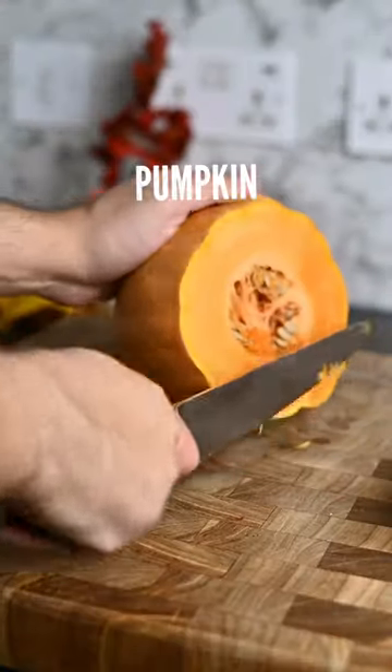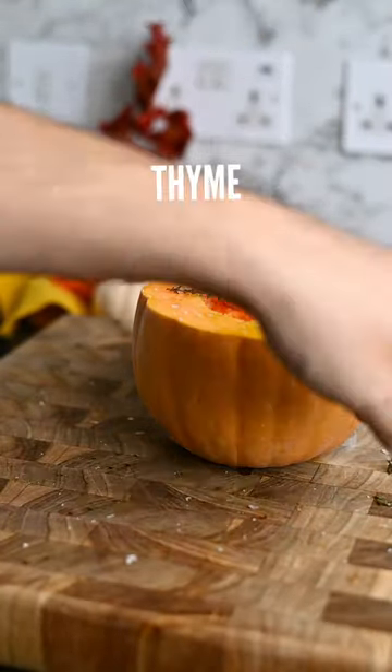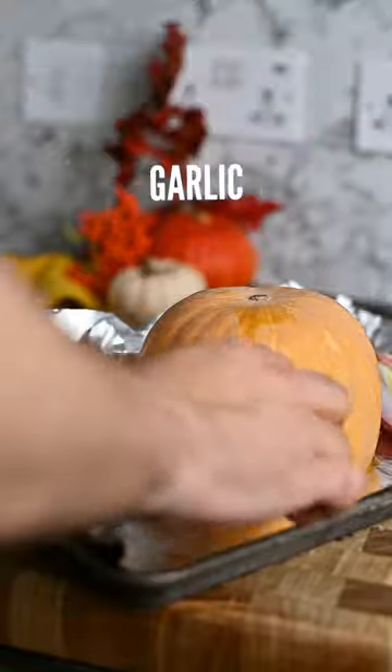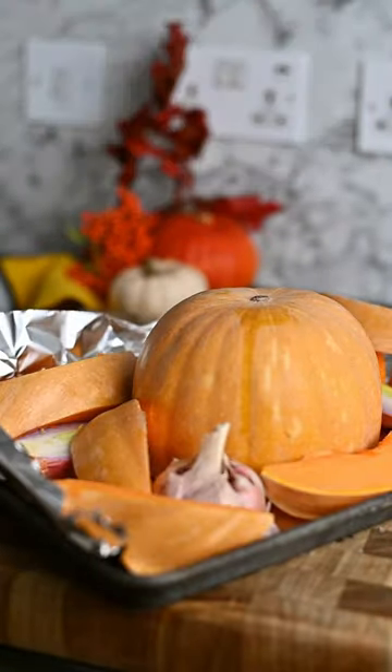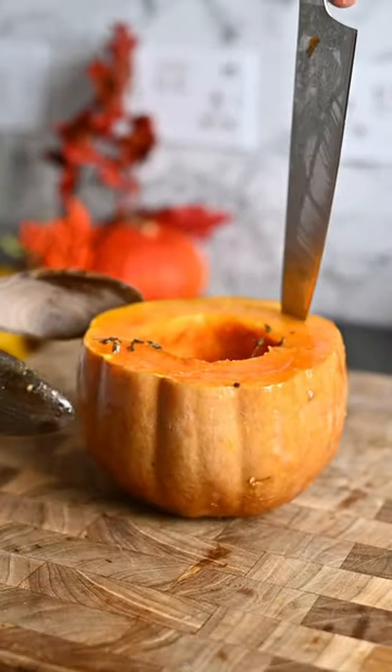Get your pumpkin, cut it, empty the guts and season it with olive oil, salt and thyme. Flip it upside down, add some shallots and garlic and some extra pumpkin — why not? Drizzle it with more oil and salt and bake it in the oven until it's done.